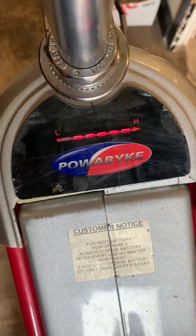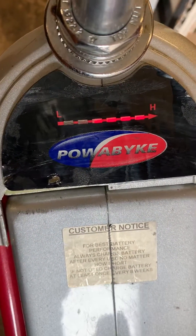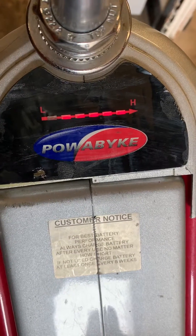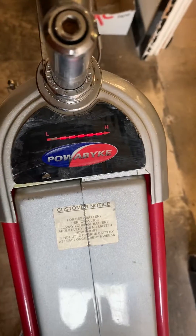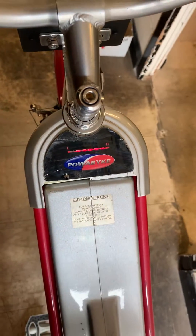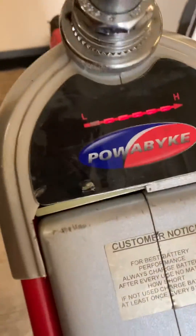If I turn the key to the second key position clockwise, the second light will go out. Click it back once and it comes back on. You can see it's responding every time I turn it, so we know the ignition is fine. The first light remains out.